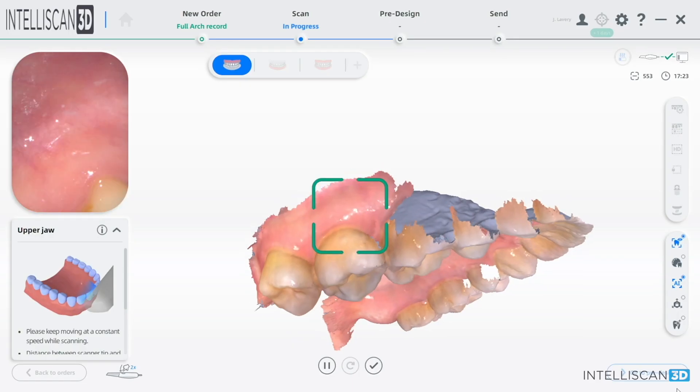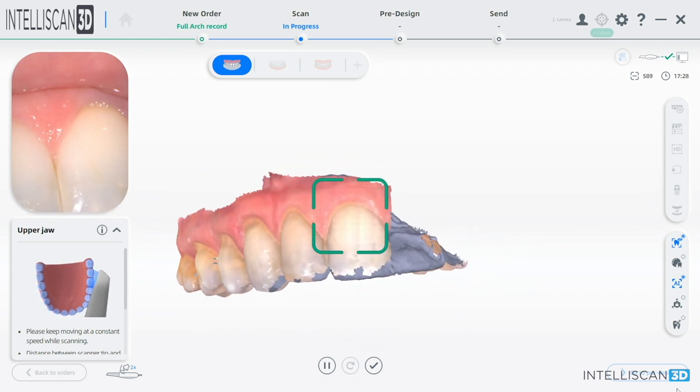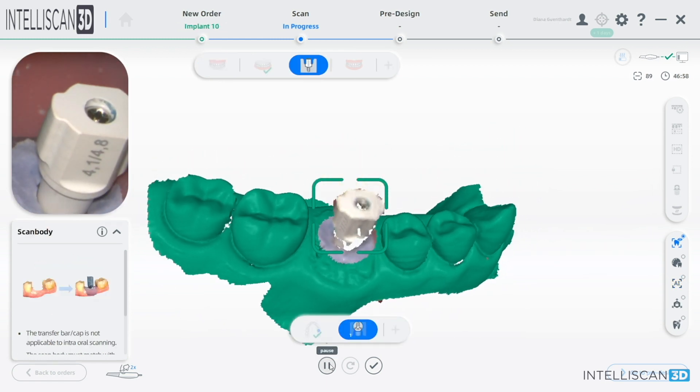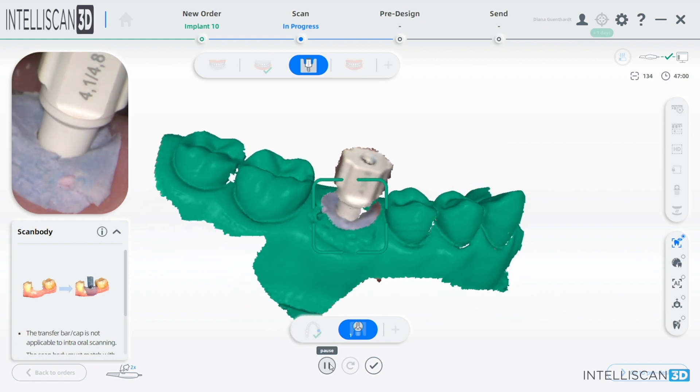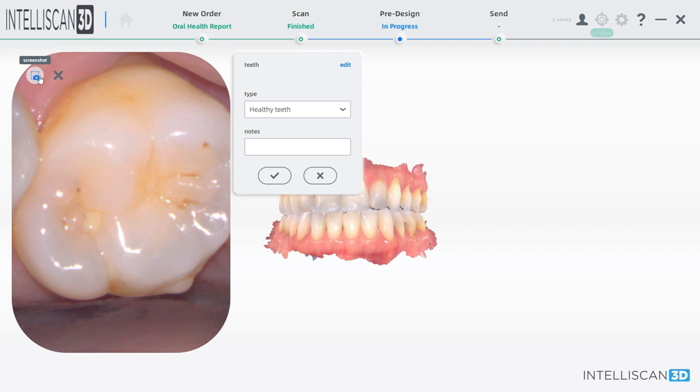In fact, when I began scanning, scanning was touted only as a replacement for impression material. But when you start using scanning in your office, you'll see that it is so much more. It can be used in almost every aspect of your practice. As a matter of fact, I can't practice — or would not practice — dentistry without my intraoral scanner.